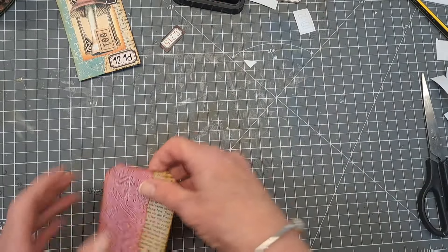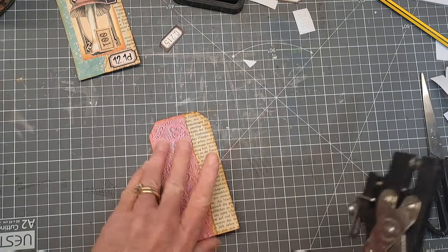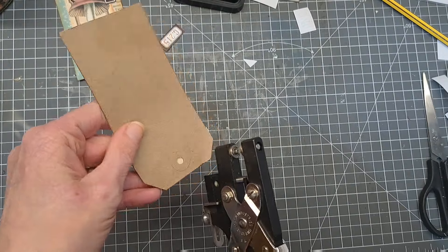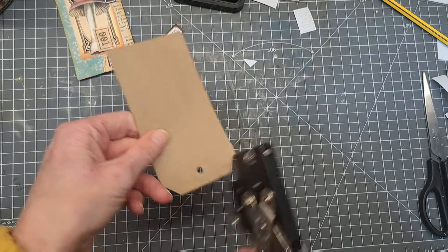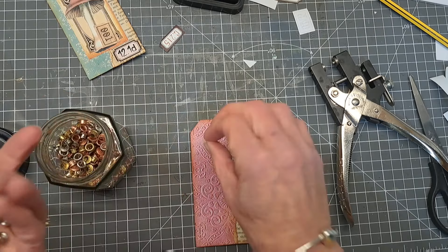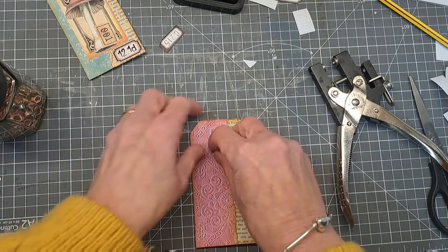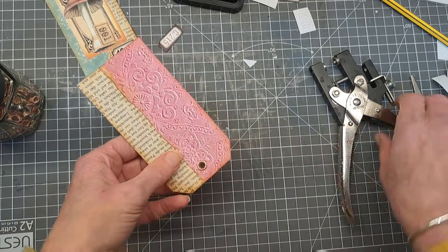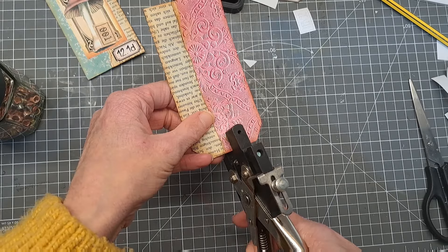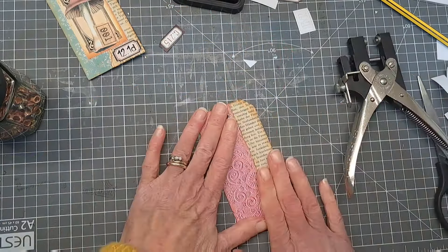So that's our base tag made. Just popping my hole back in - I've already got the hole in the back so I can't see it on the front, so go from the back to re-punch that hole. I think I'm going to go with a pinky kind of colour eyelet that links in with the same colours on the tag. Come in again with my eyelet setter and set that.